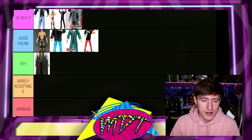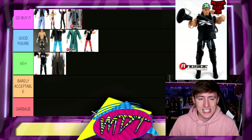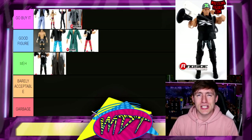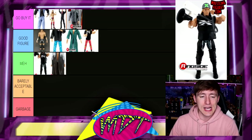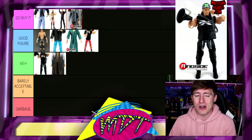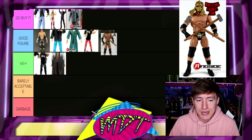Next up is Elite 23 Triple H — this one's Meh for me. Since we got the Legends figure, that one kind of puts this one to shame. I don't think you really need Elite 23 — it's kind of Meh. It was not my favorite before either. It is a cool attire but it's still not my favorite. I think there's better options for you.